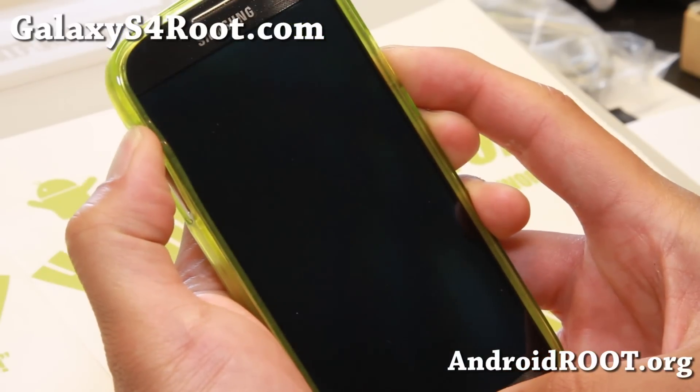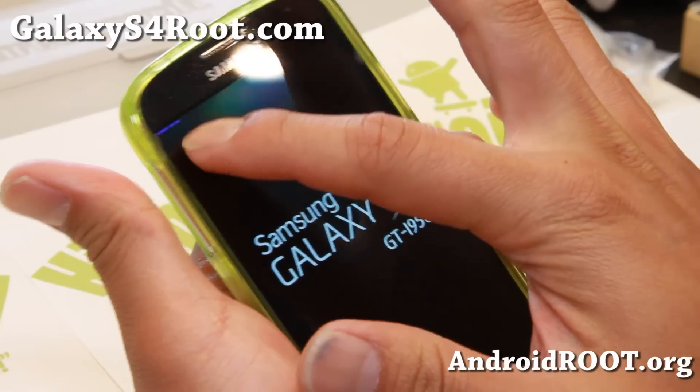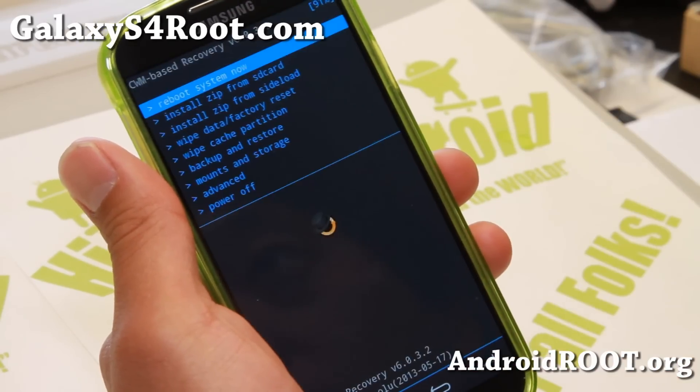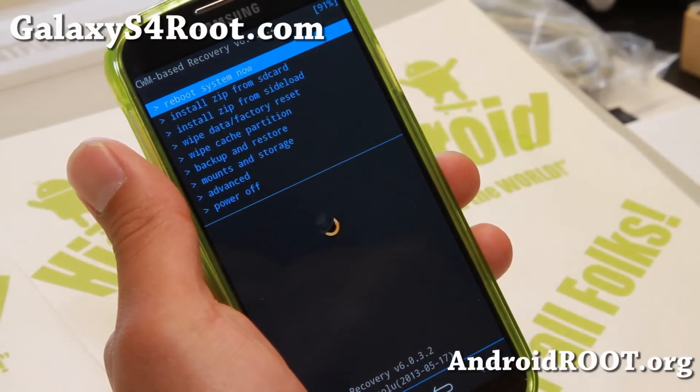When you see the recovery screen at the top with the blue letters, let go. See right there — rebooting recovery. I'm using a GT-I9505 for this, but you can be on any Galaxy S4; actually it works on any phone. If you have 4.3 on HTC One, you can also do this.